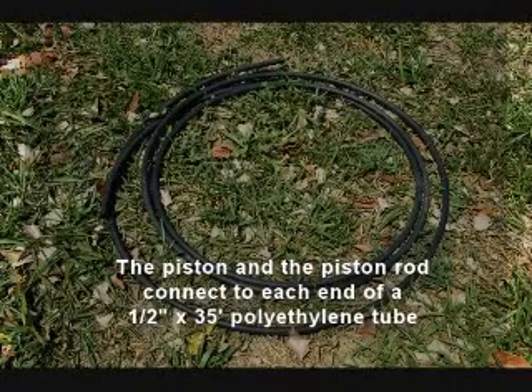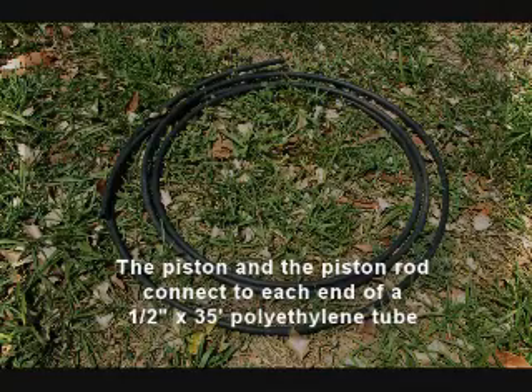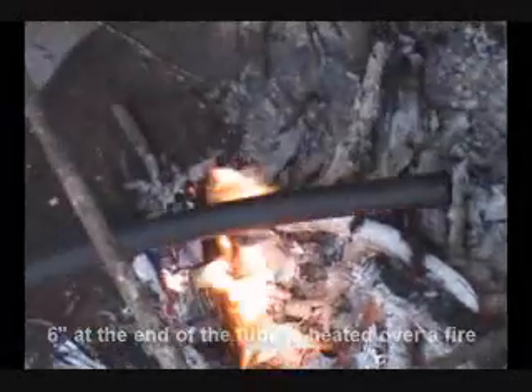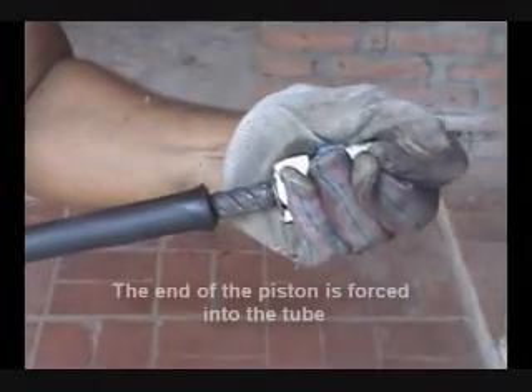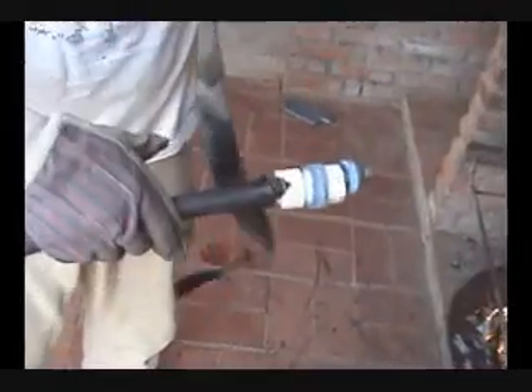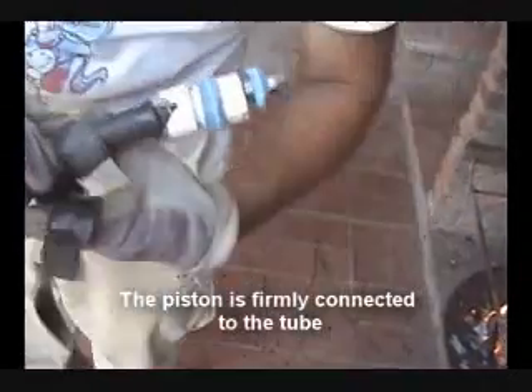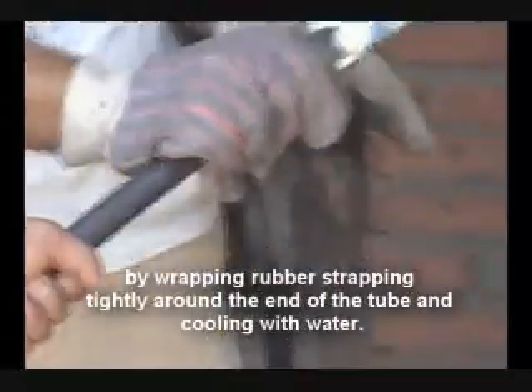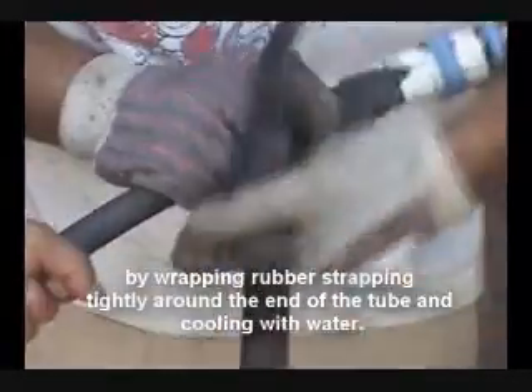Step 3: Assembling the piston rod. The piston and the piston rod connect to each end of a 1½ inch by 35-foot polyethylene tube. Six inches at the end of the tube is heated over a fire, and the end of the piston is forced into the tube. The piston is firmly connected to the tube by wrapping rubber strapping tightly around the end of the tube and cooling with water.